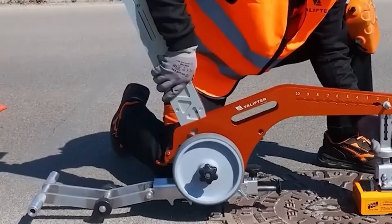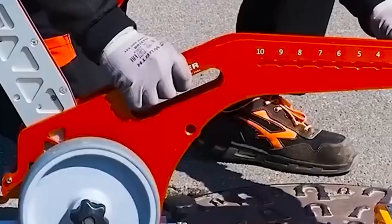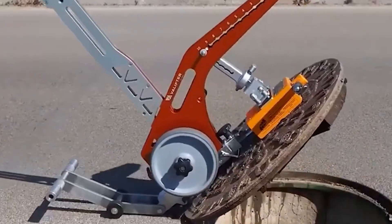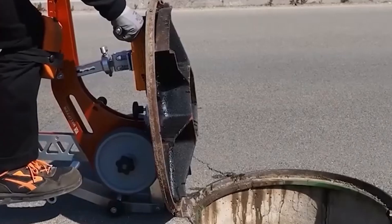Lift-Top is the only Cicini device in the world certified for ergonomics by ErgoCert. This means it is designed to minimize operator effort and prevent musculoskeletal injuries.